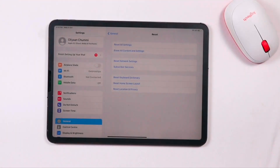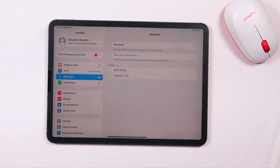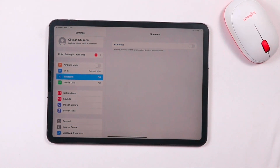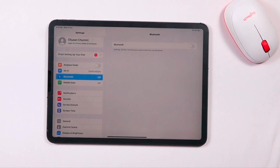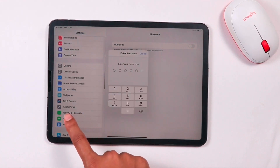The next step is to make sure Bluetooth is not turned on. If it is, turn it off. Also make sure you have enough battery — if not, charge your iPad and then check whether the keyboard is working.